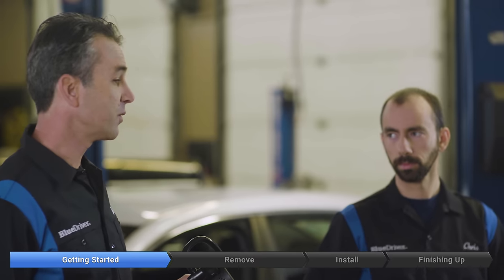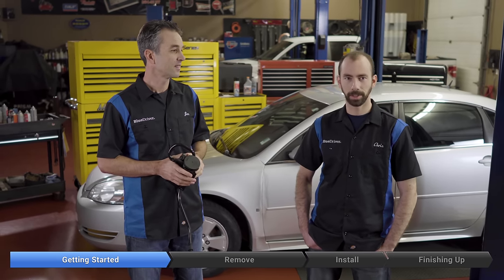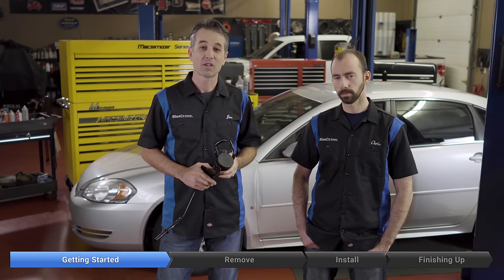This is a super easy one today — minimal tools, minimal steps. You basically just need some hand tools and a jack to lift up the car. Other than that, the greatest challenge you might run into is a couple of rusty stuck bolts. The book calls for less than half an hour and a C-level skill, so I think anybody out there can handle this one on their own.